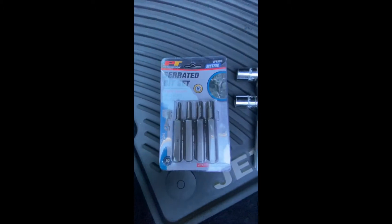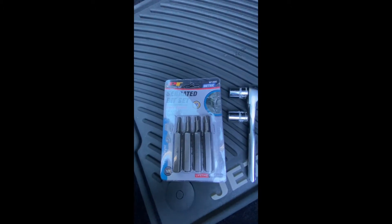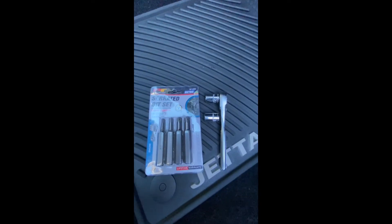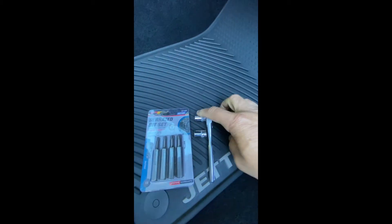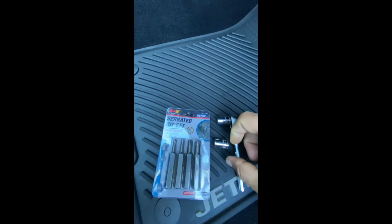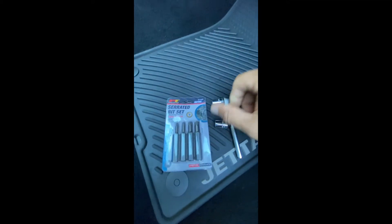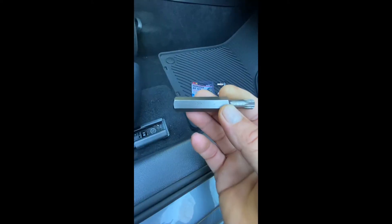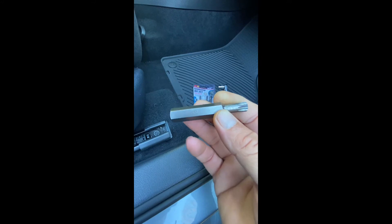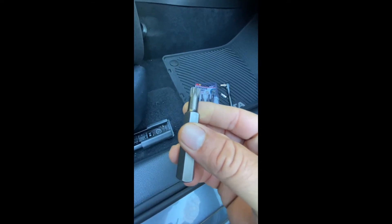You can buy this serrated bit set — 12 point — from AutoZone; I'm sure there are other places that carry them as well. You will need a half-inch socket and a ratchet. You can use a 13 millimeter — it'll be a little looser if you use it on the end of the bits. For removing the seats on this car, the M10 bit is the one that would be required.